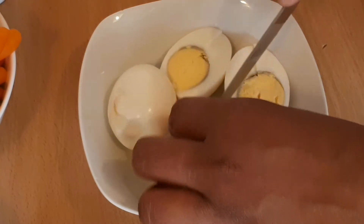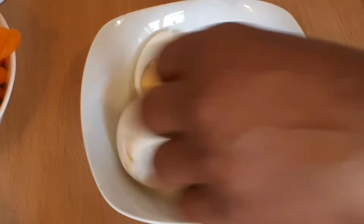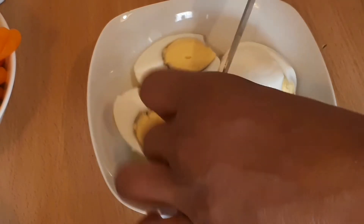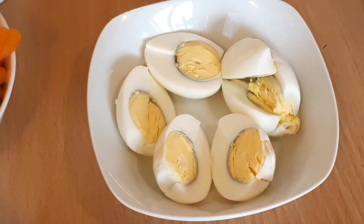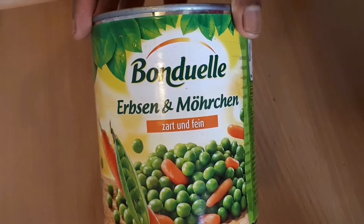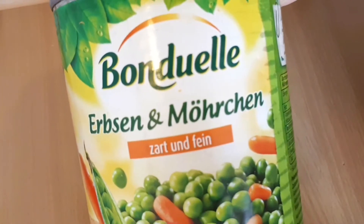I will add a few minutes to the pan. The pan is cooked. I will add to the pan.